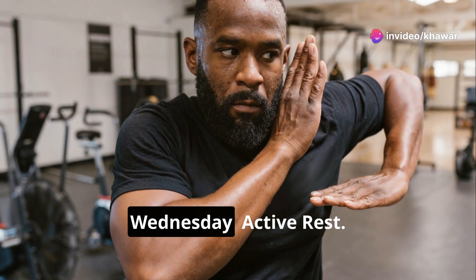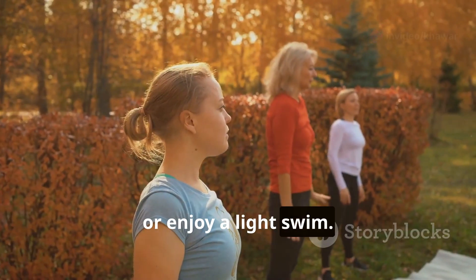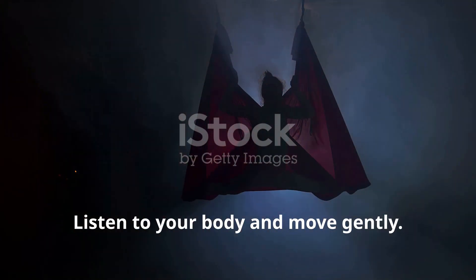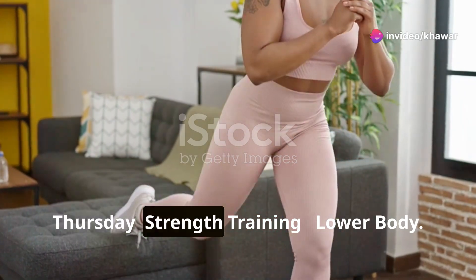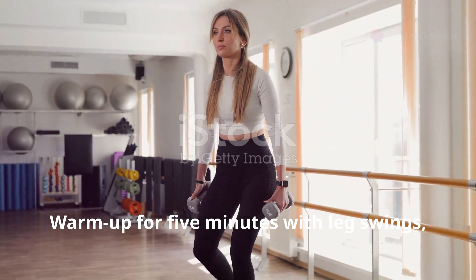Wednesday — Active Rest: Take a brisk walk, do some yoga, or enjoy a light swim. Active rest helps your body recover while keeping you moving. Listen to your body and move gently — it's important to give your muscles a break.